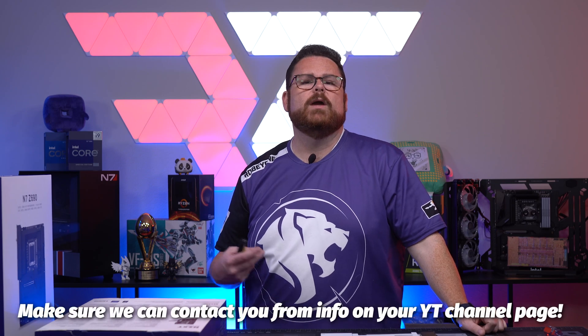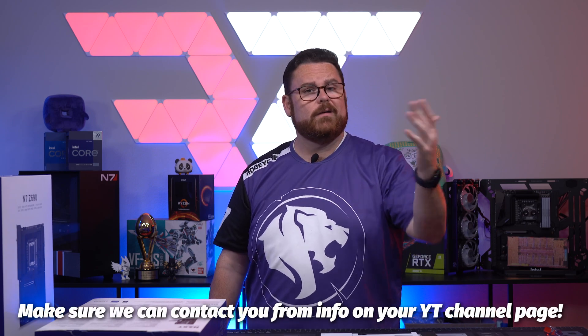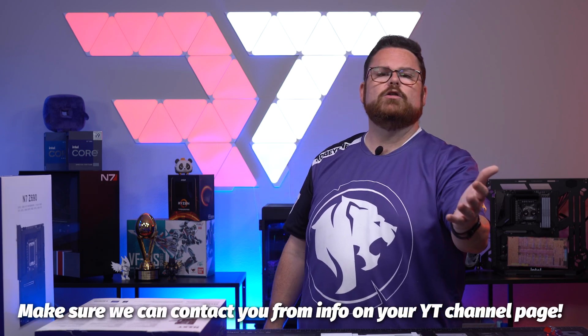You also need to ensure we have a way to reach you via your YouTube profile — put your email in your YouTube profile or we can't tell you if you've won. We're going to be giving away $25 to one lucky comment, and that is worldwide as long as you can accept PayPal or Venmo.